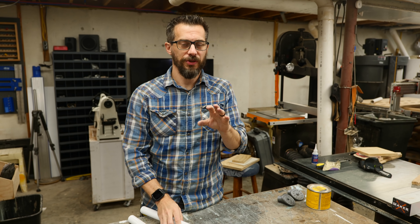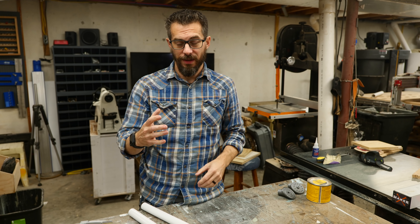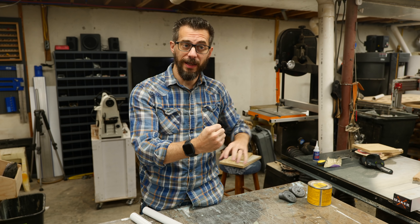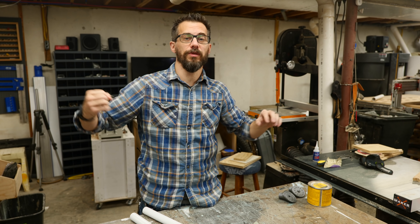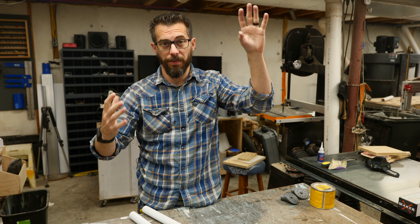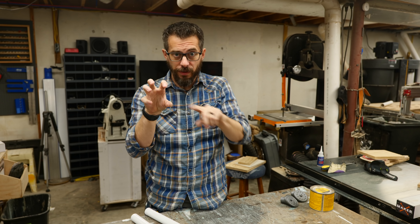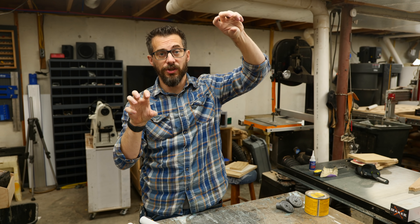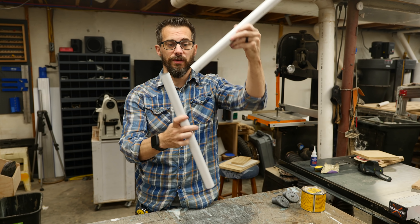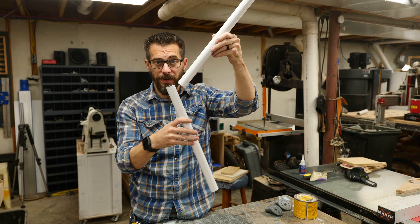Another big thing we want to do with this light is make it controllable by one hand. We want this whole arm where you can grab at the bottom and have a little lever that you can pull, and that will loosen all of the joints. That way you can move it where you want it to be, and when you let go of the lever it should lock back into place. What's going to make that difficult is that there are multiple joints — the elbow joint, the one at the top for rotation, and the one mounted to the plate.